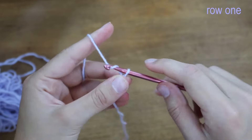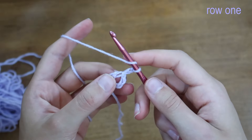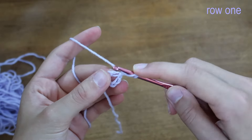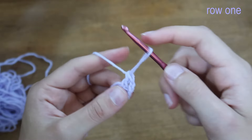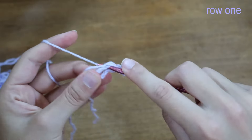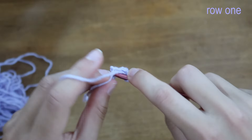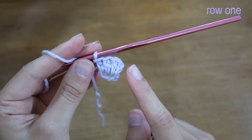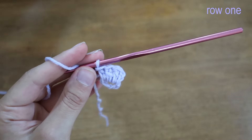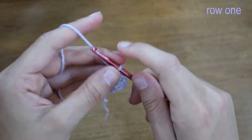I'm going to chain two, which acts as our first double crochet, and then place three double crochets into this circle — one, two, and three. If we count the chain section as a double crochet, that means we have four double crochets coming out of the center.